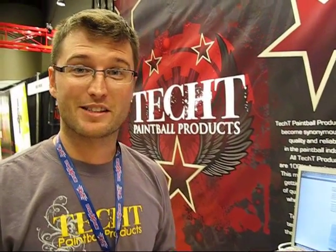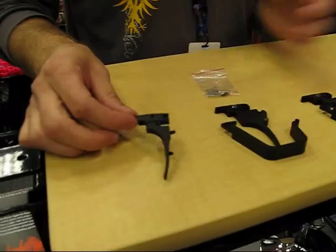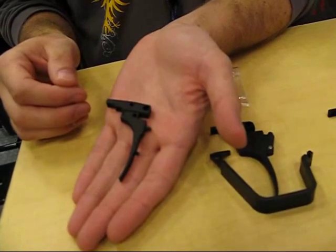What's up guys, Todd from Tech Finkball Products again, here to show you our Fang Trigger Series for the Tippmann line of markers. The first one I'm going to show you is for the Tippmann 98. This trigger works for any Tippmann 98, whether it has a manual trigger, a response trigger, or an E-trigger.